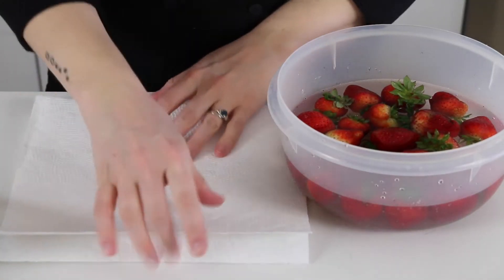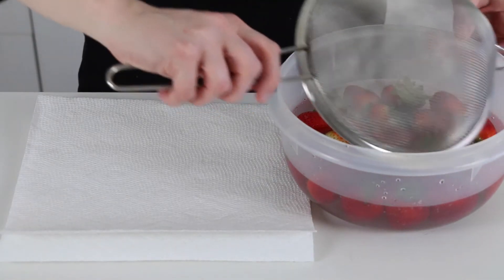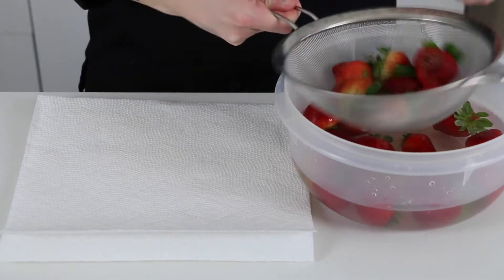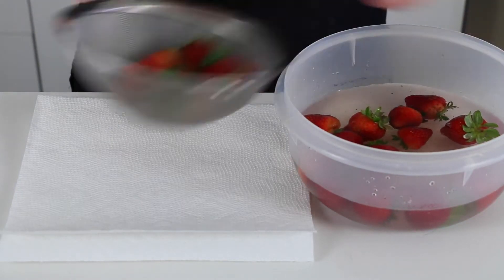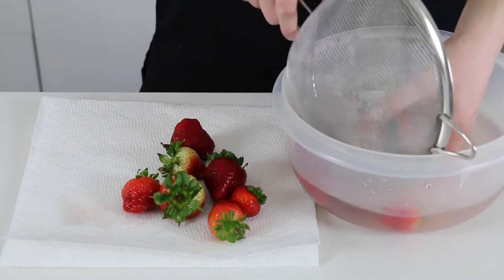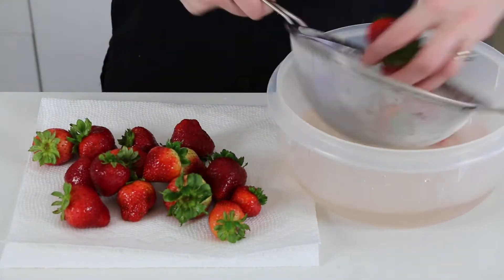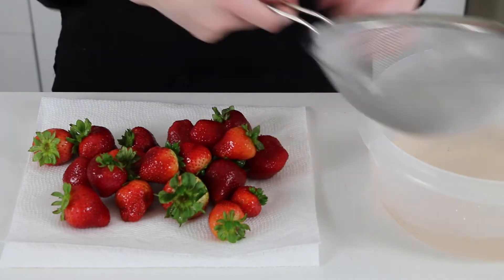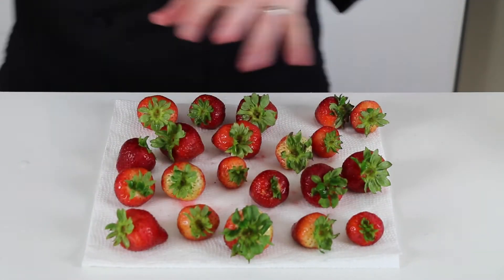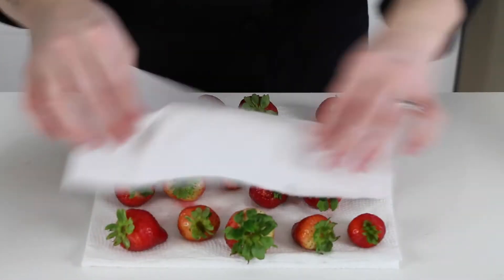It's been about ten minutes and I'm going to lay down about three layers of paper towel and just strain the strawberries. Lay them out on the paper towel to dry completely before I can dip them. You can speed up the process a little bit by giving them a little pat as well.